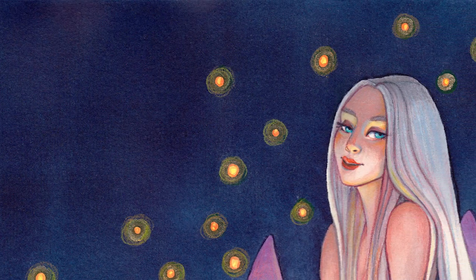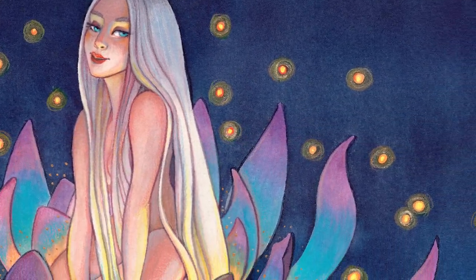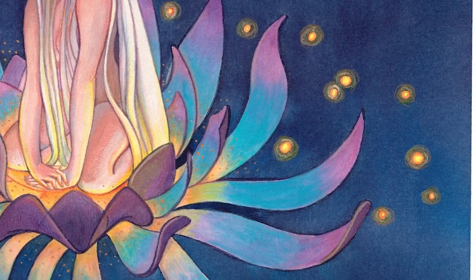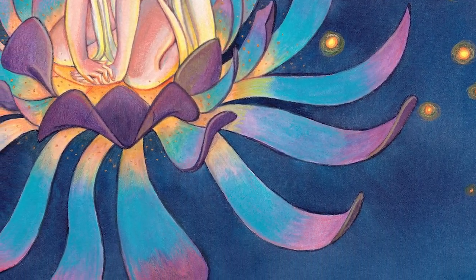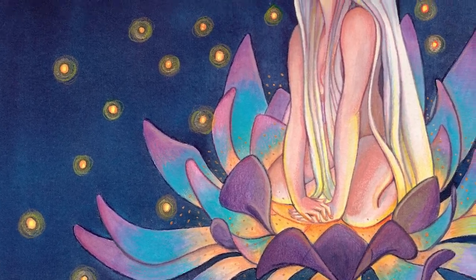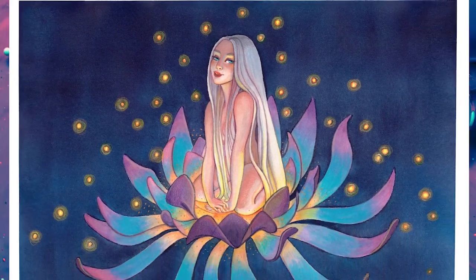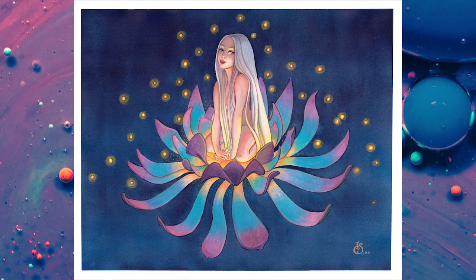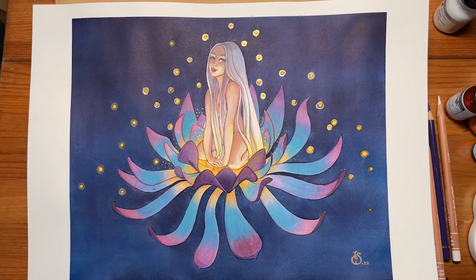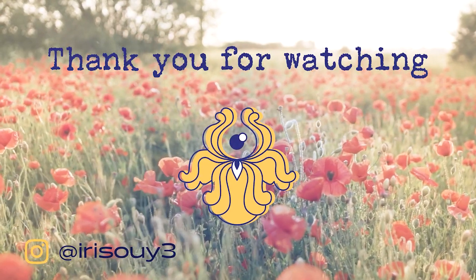I hope you enjoyed watching this being made. If you did, let me know what you think in the comments below, and do not forget to like this video. Have you subscribed to the channel yet? Make sure to hit the subscribe button below and never miss out on a video. With all that being said, I'll see you in the next video. A huge thank you for watching. Bye.